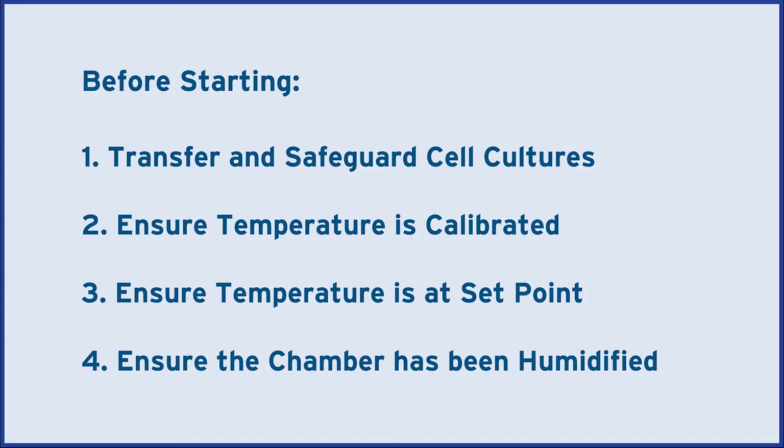Transfer and safeguard any cell cultures before starting. Also ensure that the temperature is calibrated and currently within two degrees of the desired setpoint.